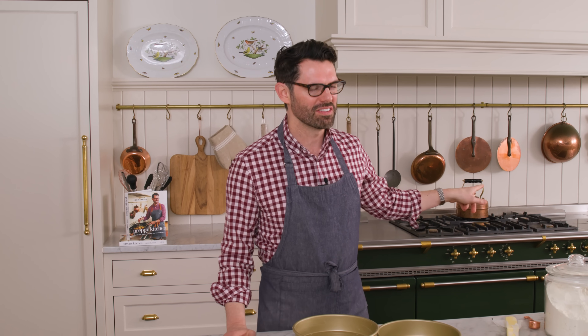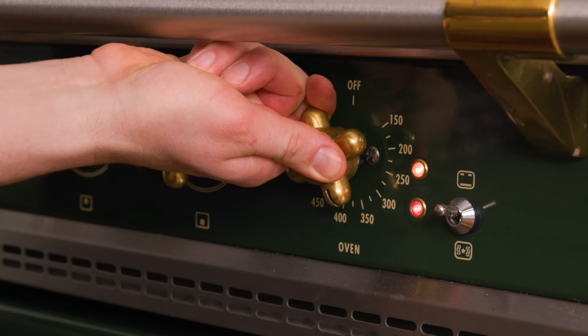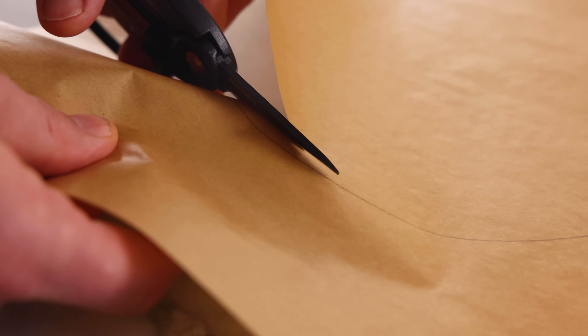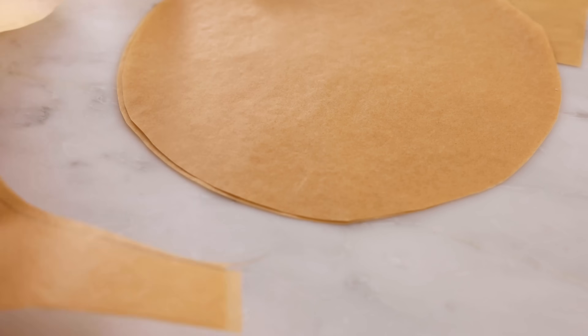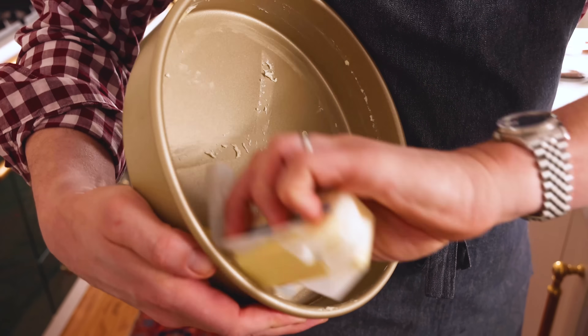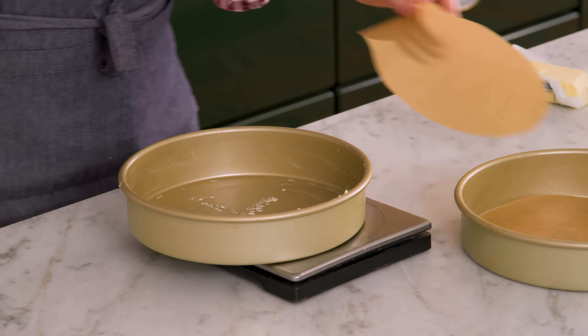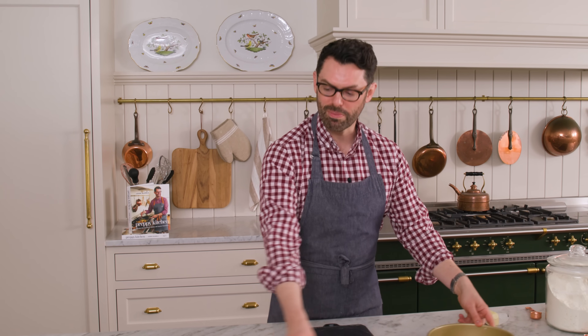First off, get that oven nice and hot — 350 degrees Fahrenheit — and grab two nine-inch cake pans. We're gonna butter and flour these; that will be the glue that holds a parchment paper round on. You need these to come out of the pan really easily, and a parchment paper round is gonna be key. Pans are prepped.